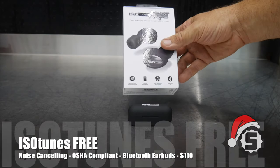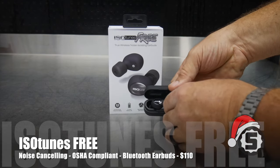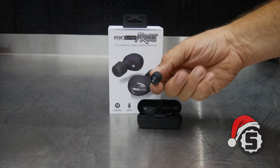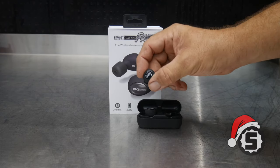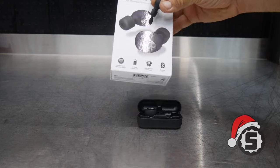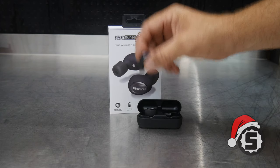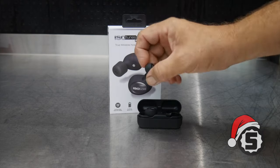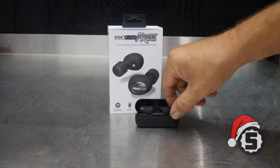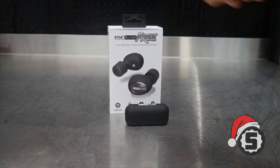These are the Isotunes Free wireless noise-isolating earbuds. You can get them in green or the blackout edition. These wireless earbuds stream your favorite music in an OSHA-compliant way. If you need to wear hearing protection in a warehouse, these are noise-canceling with a 22 certified noise reduction rating. You also get a 21-hour battery life. There aren't many earbuds out there that are OSHA compliant — these are, so you can listen to your tunes while still abiding by OSHA laws at work. We've loved Isotunes for several years.